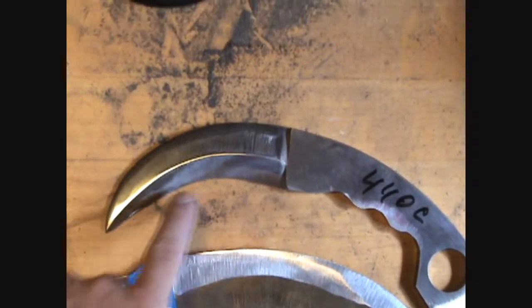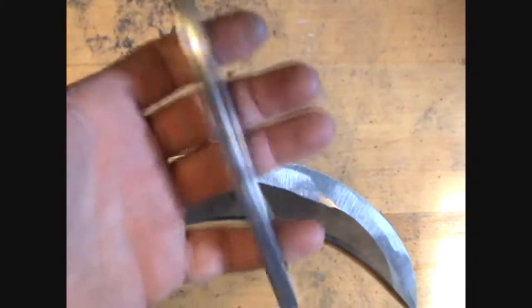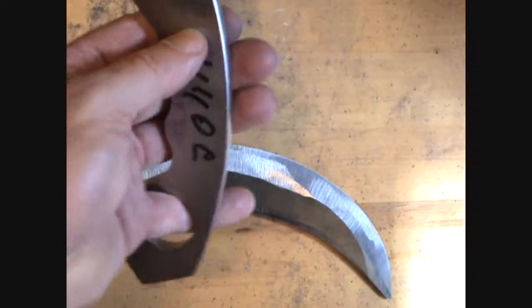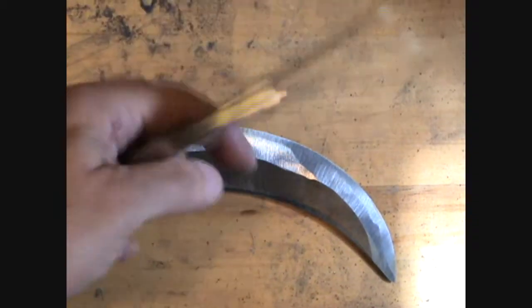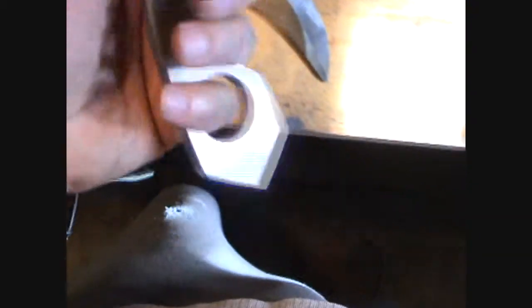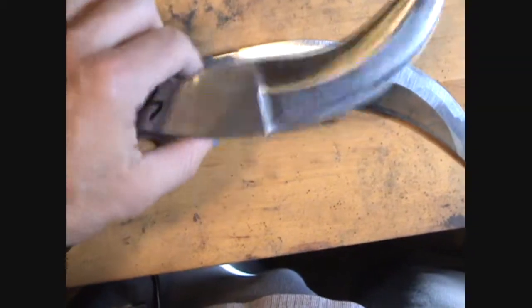I'm using the KMG for this one. 440C, 0.3 inch thick — a little on the heavy side, a little too heavy for a fighting knife. I can lighten up the blade by drilling holes, maybe even hollowing it out. I think it's a cool knife just the way it is, but I plan to put scales on it and definitely want to hollow it out a little bit to lighten it up.